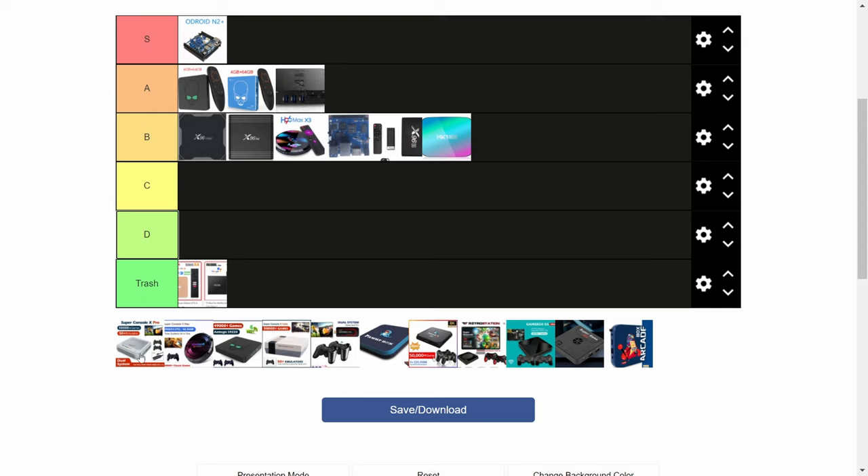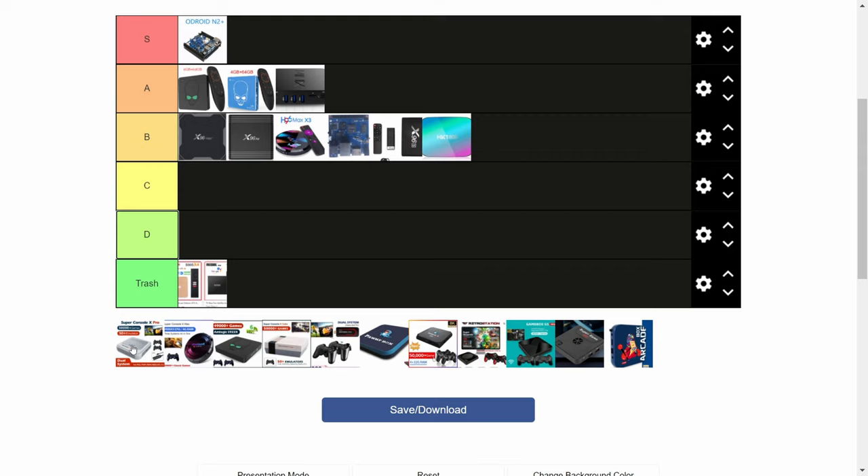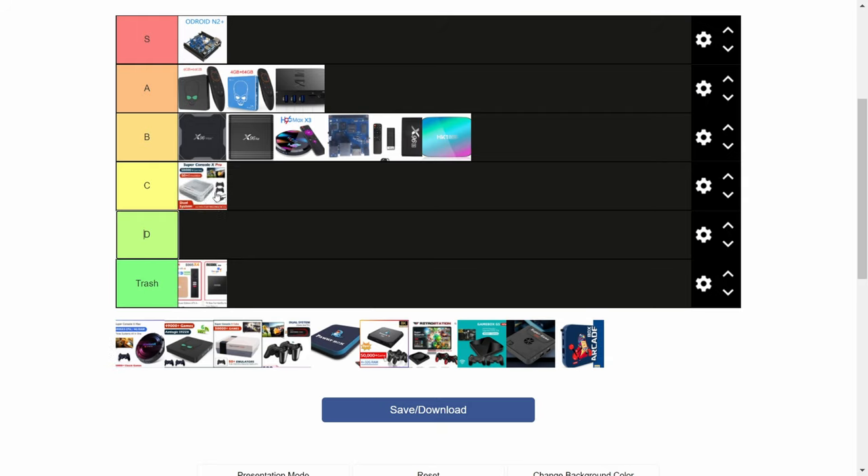So let's take it to the second half. First up is the Super Console X Pro. With the older S905X chipset and only 1GB of memory, it has no official support for MU-ELEC updates. It can play up to PlayStation 1, then hit and miss with N64 — mostly miss. Simple 2D PSP and Naomi games do work well, but others need extensive frame skip. Graphical glitches may also be present due to the Mali-400 GPU. Both this and the standard Console X belong in TSC.